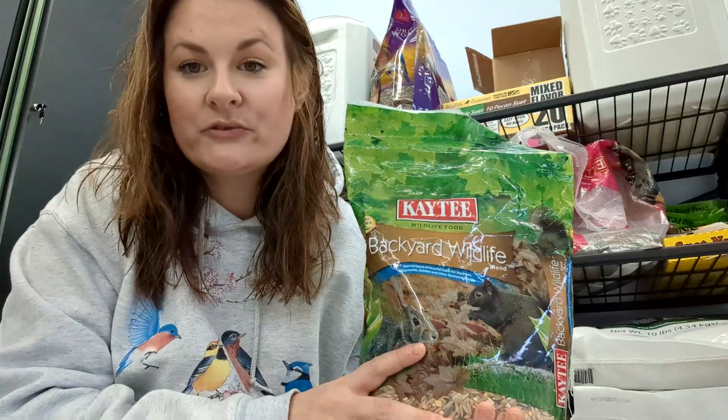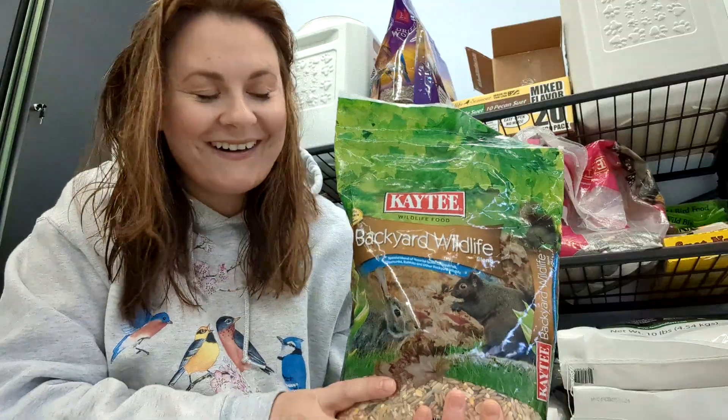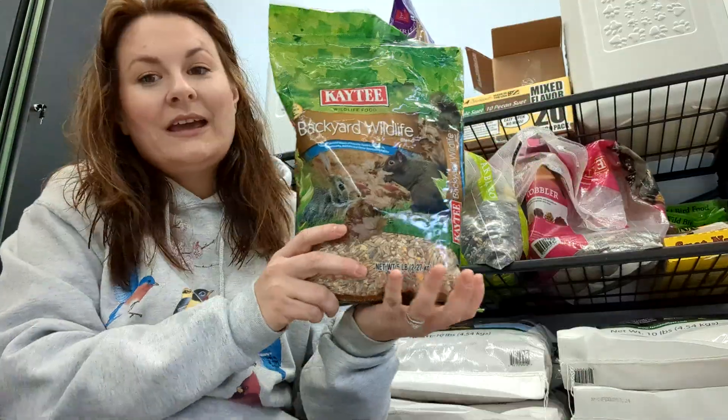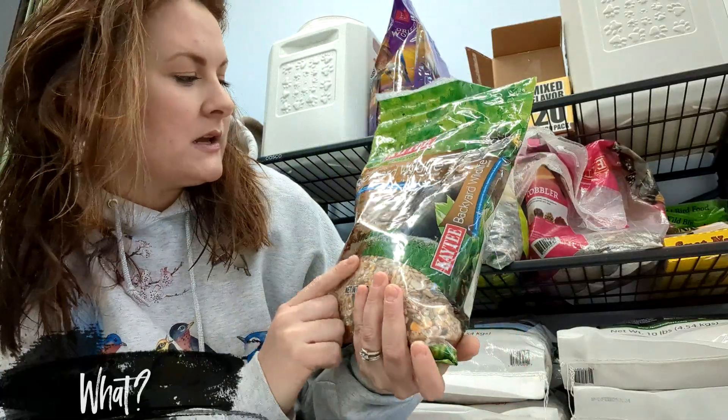I put this out usually in the morning and at night, sometimes during the day depending on if the squirrels are really crazy — which they usually are. And now I'm going to tell you a little bit about what is in here.